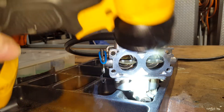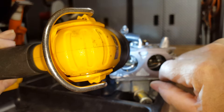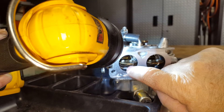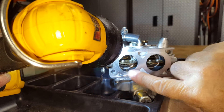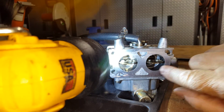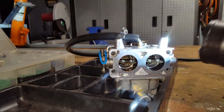Let's put the pump back on. And if you can see it, there is gas just pushing past the needle and seat. Maybe it takes a little while to get to that point.